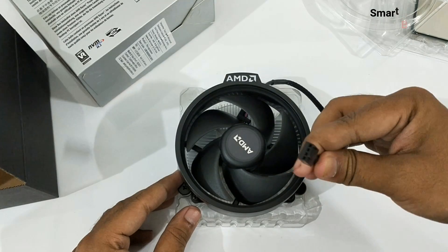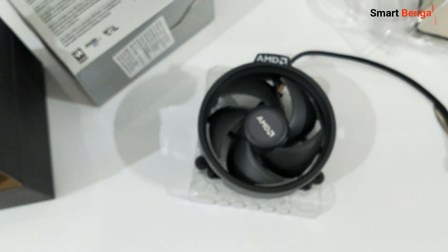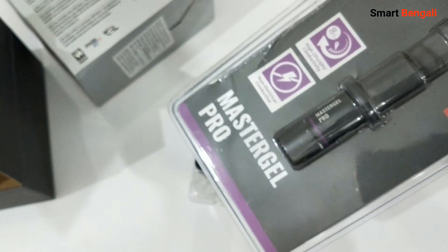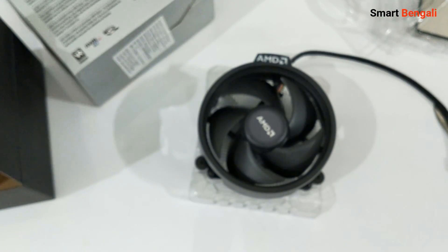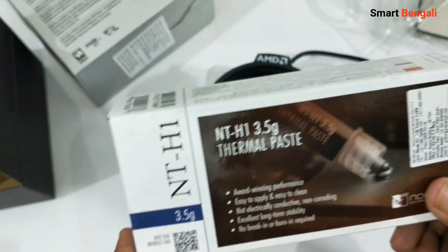This fan is powered by a traditional 4-pin CPU fan header. Most of the time, the pre-applied thermal paste is not good enough, so you can use a decent aftermarket thermal grease like the Cooler Master Master Gel Pro. Or if you're ready to invest a bit more money, you can get a premium thermal paste like the Noctua NTH1.